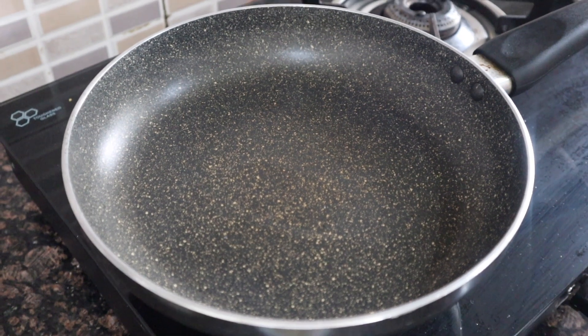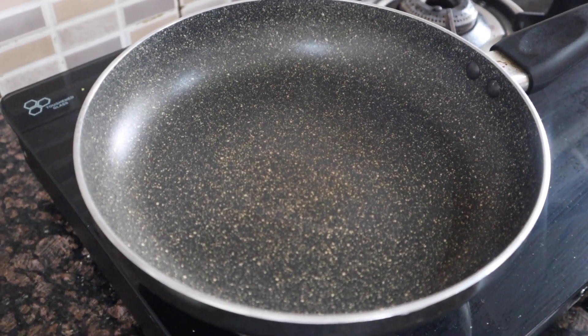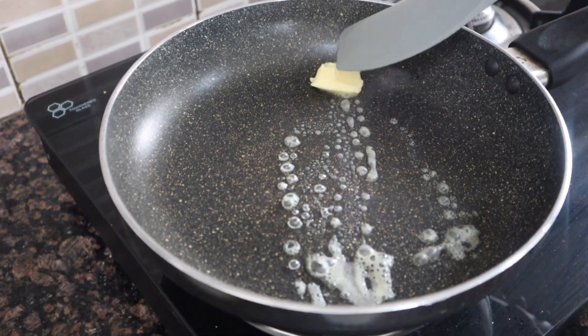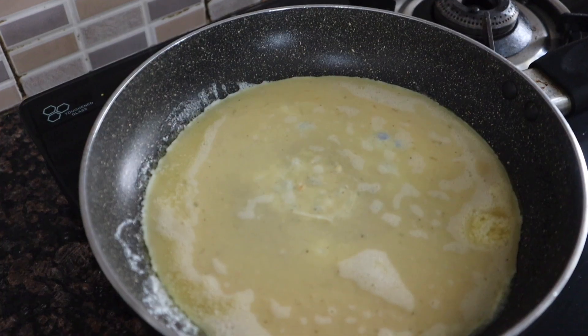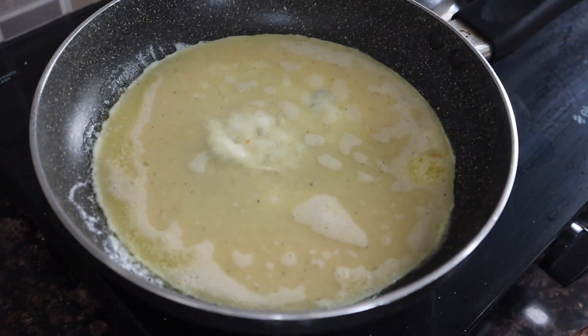Now the pan is heated. We put the flame on low. At this stage we add butter. If you want, you can use oil instead. We let the butter melt on low flame, and once it is almost melted we add our batter.